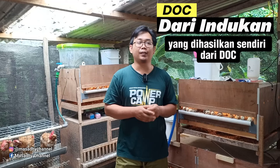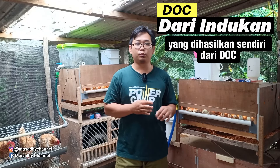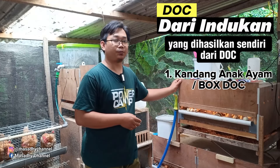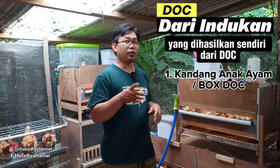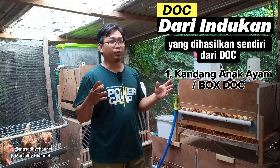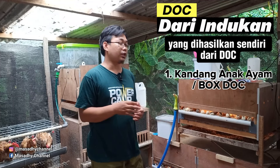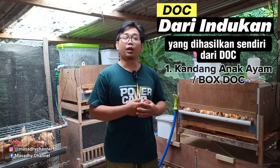Yang pertama, karena kita ingin memelihara indukan dari DOC, maka kita memerlukan kandang DOC. Kandang DOC ini bisa sobat semua perkirakan 1 x 2 meter atau 2 x 1 meter untuk 100 ekor. Jadi per meter perseginya itu isinya 50 ekor. Spesifikasi daripada box DOC nanti akan kita bahas secara terperinci. Yang jelas sobat semua harus memiliki box DOC untuk perawatan anakan.